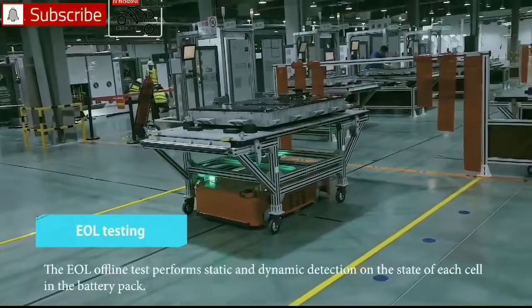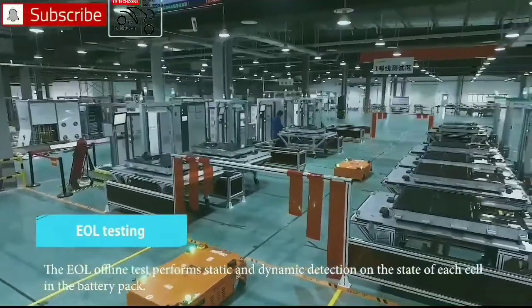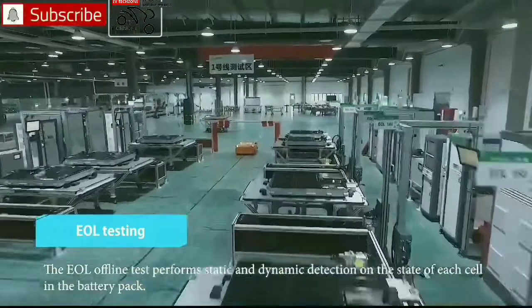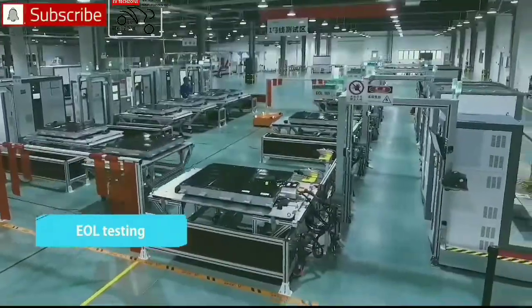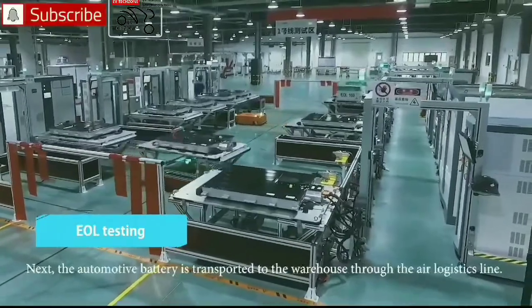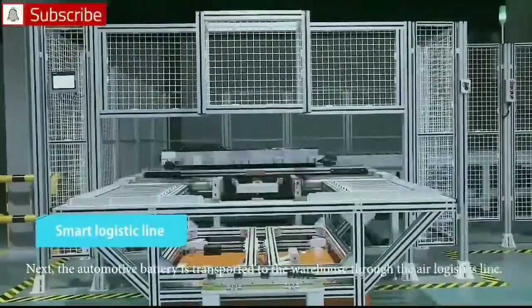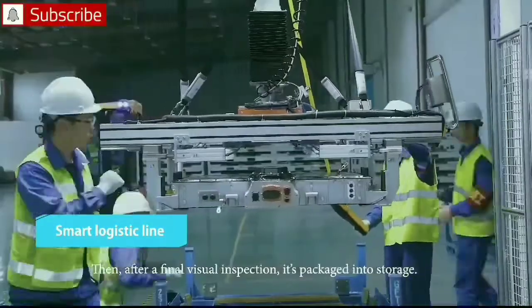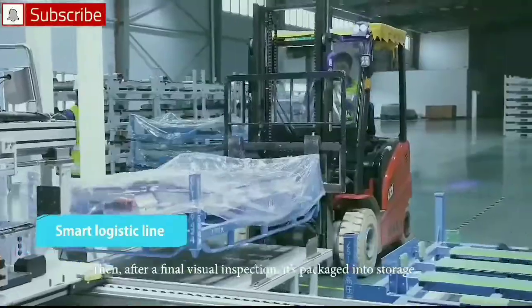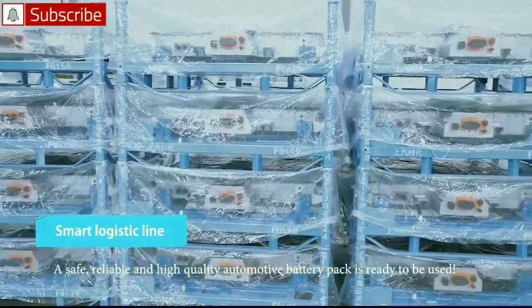The OL offline test performs static and dynamic detection on the state of each cell in the battery pack. The automotive battery is then transported to the warehouse through the air logistics line. After a final visual inspection, it's packaged into storage. A safe, reliable, and high quality automotive battery pack is ready to be used.